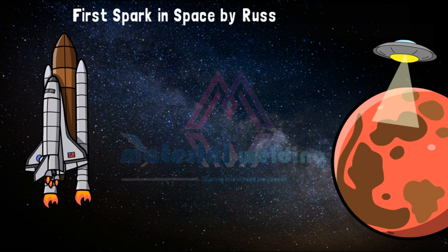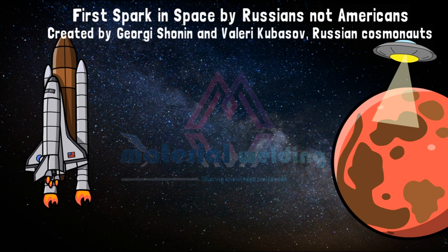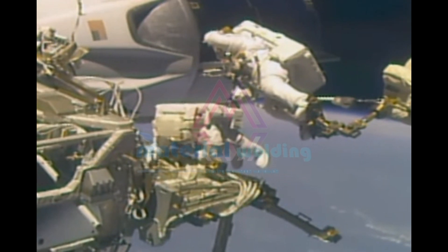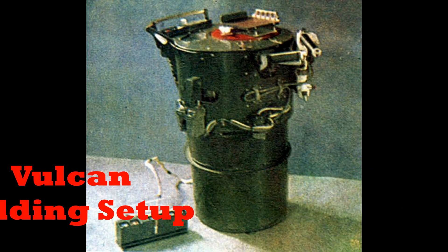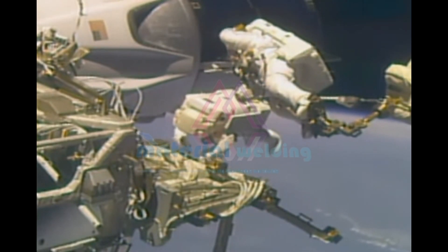The first spark in space was made by Russians, not the Americans. The only real tests of in-space welding techniques using conventional approaches occurred during Soviet tests. On the Soyuz 6 flight in 1969, Kubisov used a cylinder inside the unpressurized orbital craft, called the Vulcan facility, which he was able to control remotely to shield the crew from the possible unknown dangers of welding in space.